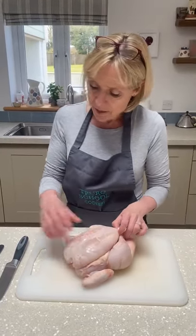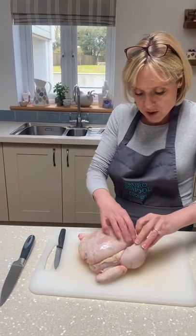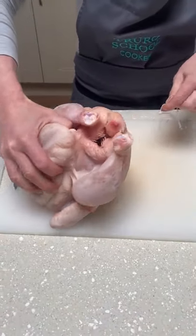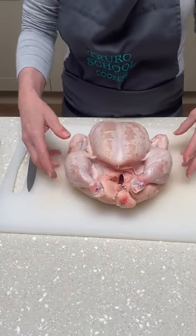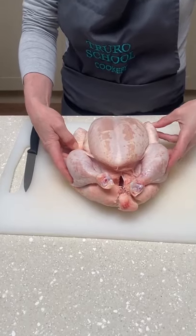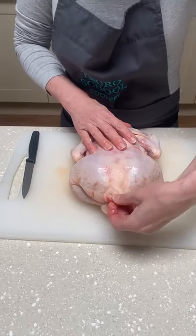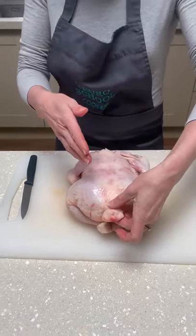Got a little chicken here. Most of the jointing can just be done with one of these sort of vegetable or utility knives, as we call it, and the first thing we're going to do is just unwrap the string. Now that's your chicken as it would be in the roasting tin ready to roast, but to joint it we're going to start with it turned over with what we call the parson's nose — or its bottom — away from you.